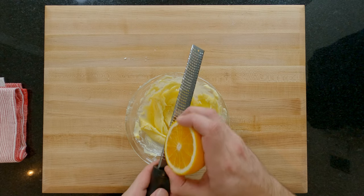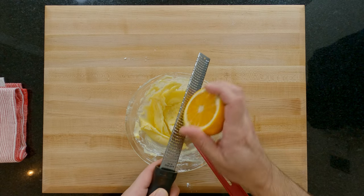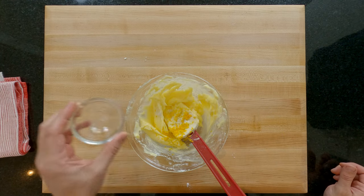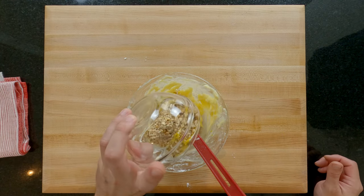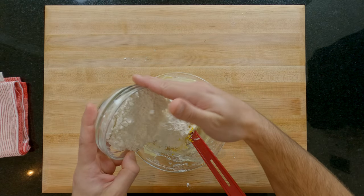Now add one third of the zest of one orange — just the orange part, no white pith as this is bitter. Next add a pinch of salt, roughly one fifth of a teaspoon. All of your beautifully chopped hazelnuts. And finally 180 grams of plain or all-purpose flour.